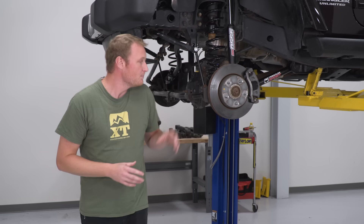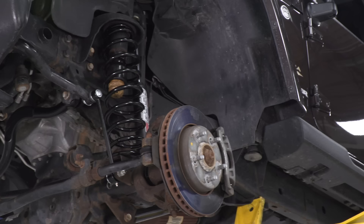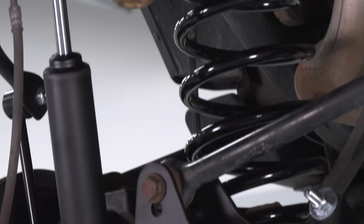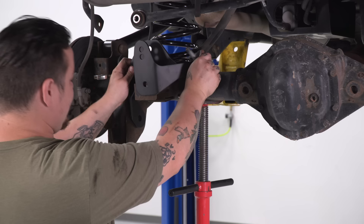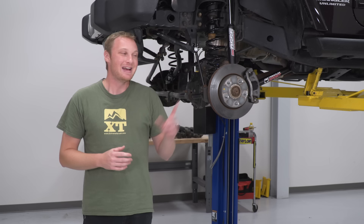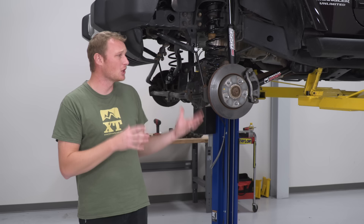The kit also includes new sway bar end links for both the front and back of the Jeep — longer than factory to maintain proper sway bar angles at the new ride height. Up front there's a new forged track bar from Teraflex — very strong, won't bend or flex, and it's adjustable so you can completely recenter the front axle. Out back there's a track bar bracket that attaches in three different locations to the axle, which is very important. Moving the track bar mounting point up creates a lot of leverage, and a bracket that attaches in only one spot can feel like a sway at the back of the Jeep — very uncomfortable at highway speed. This bracket is solid and has two mounting holes for the track bar so you can dial in the roll center.